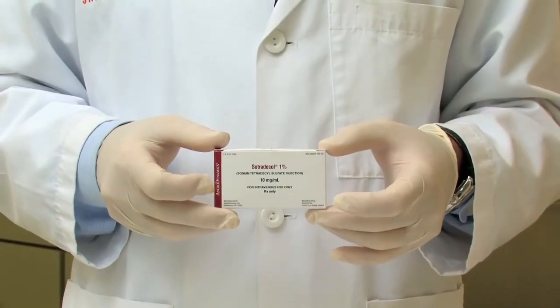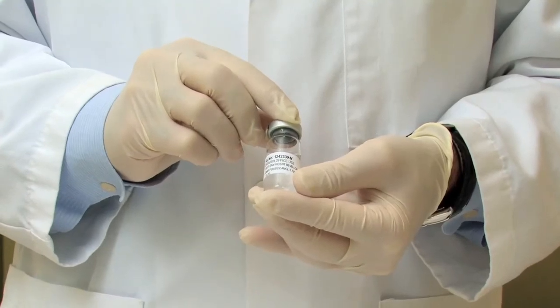The first way is called sclerotherapy, which is the injection of a sclerosant or scarring solution into the vein. We have a few different solutions that we use: the first being Sotradecol, the second being Polidocanol, and the third being Saline. Saline is not used so much anymore. Older physicians trained with Saline and some are comfortable using it, but generally the preferred sclerosants used today are Sotradecol and Polidocanol.